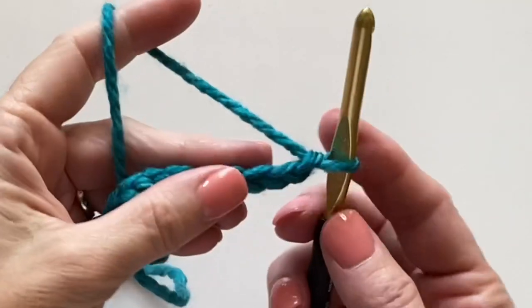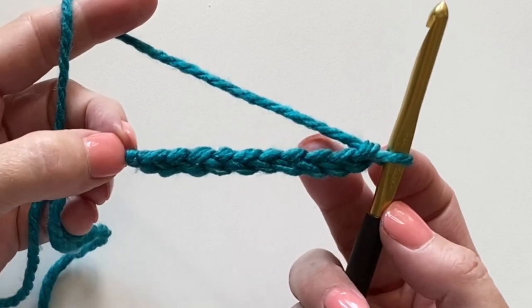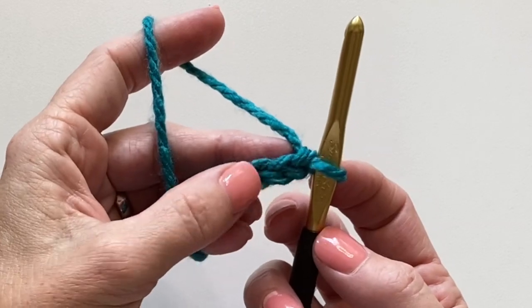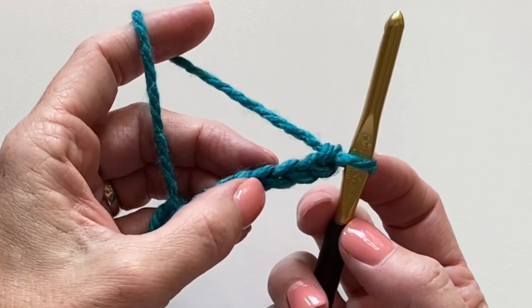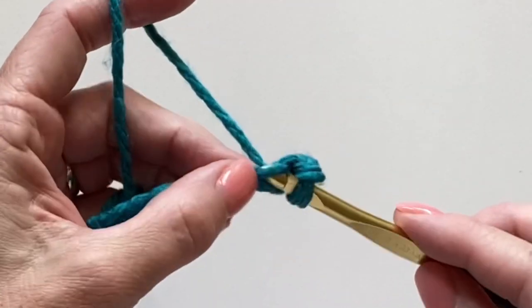Let's learn the classic moss stitch. Begin with any even number of chains — I made 10. We'll start in the fourth chain from the hook with a single crochet.